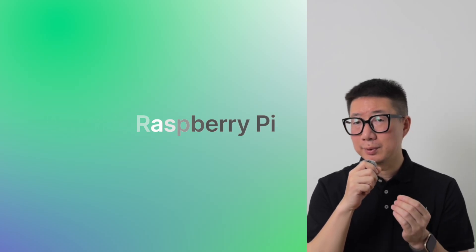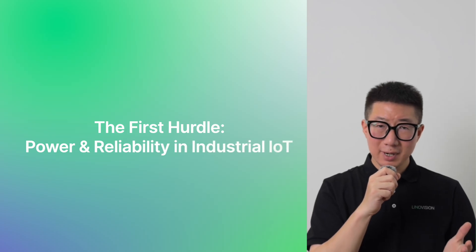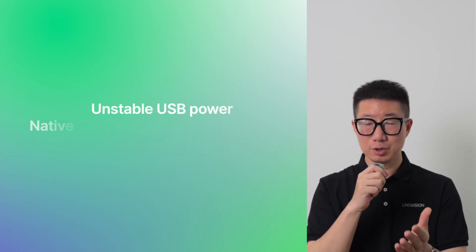But when you take it into the real world, challenges show up fast. The very first hurdle is power. In labs or home projects, a simple USB adapter might be fine. But in industrial settings, unstable power delivery can bring everything to a halt.